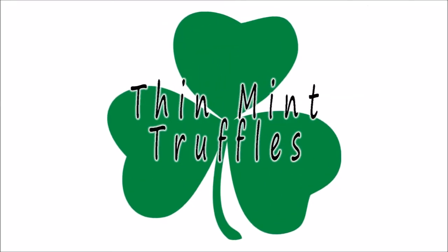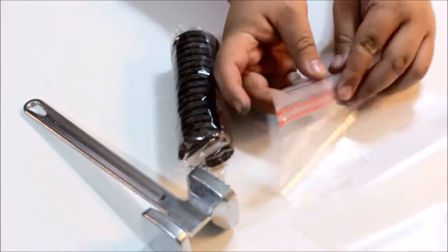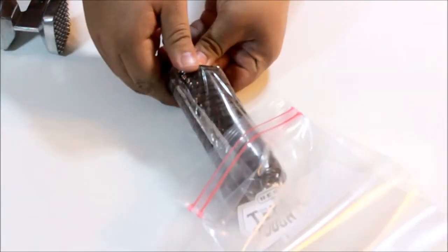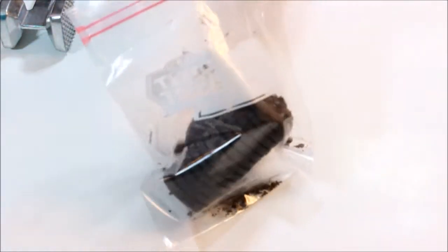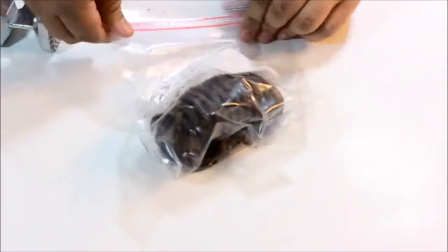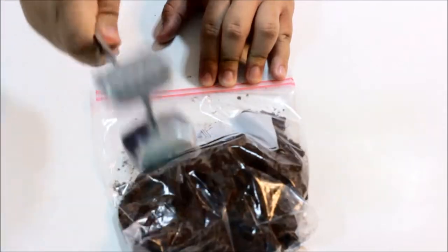Next we're going to be making some thin mint truffles out of thin mint Girl Scout cookies. You're just going to need some cream cheese, some green candy melts, and the cookies. I started by adding one package of thin mints into a Ziploc bag — you can also put them into a food processor if you want. I highly suggest that you add in one more roll of thin mints from the package because one roll just wasn't enough, so just do the whole box. Bash that all together until there are fine crumbs.